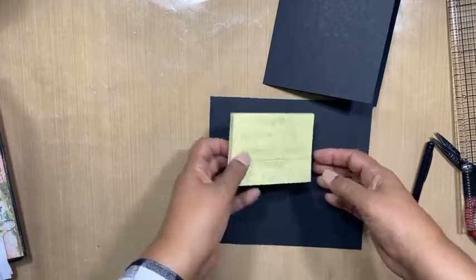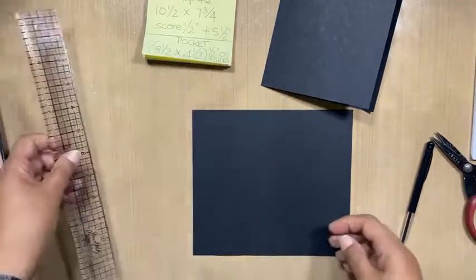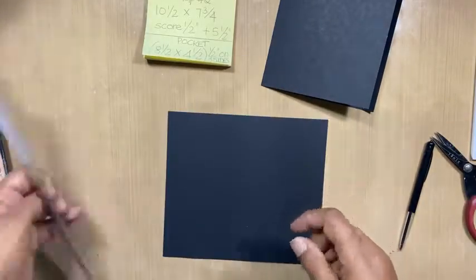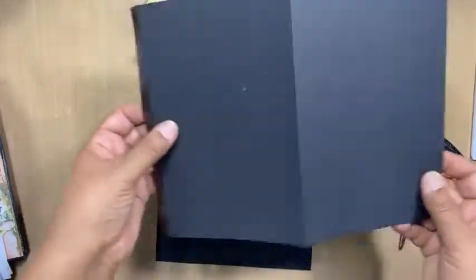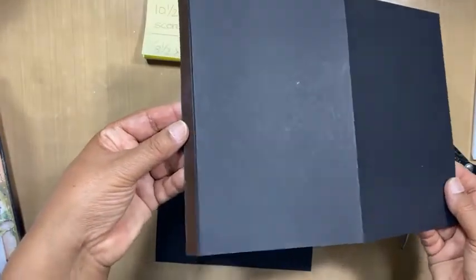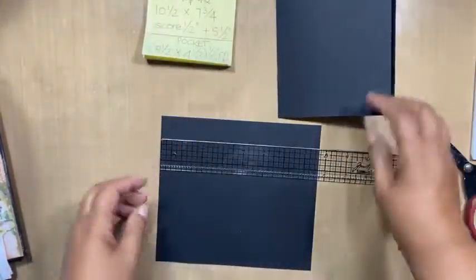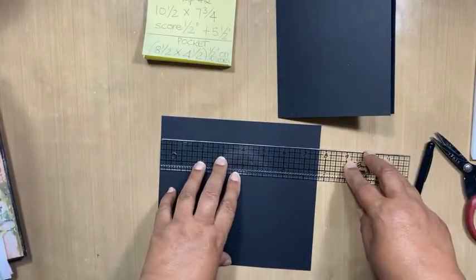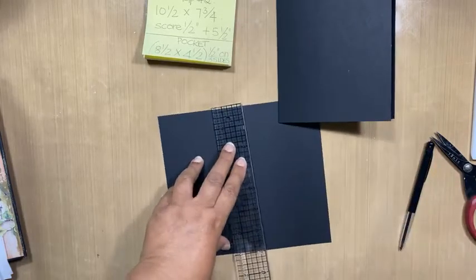I don't have any teflon bone folders in stock at the moment. I will have to be getting some more because Auntie Nabi also asked me to get one. You can see how nice it is to have a teflon bone folder — you can't see any of the shine on your card stock. It really, really makes a big difference.